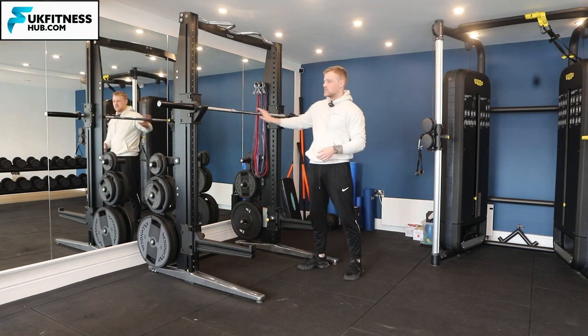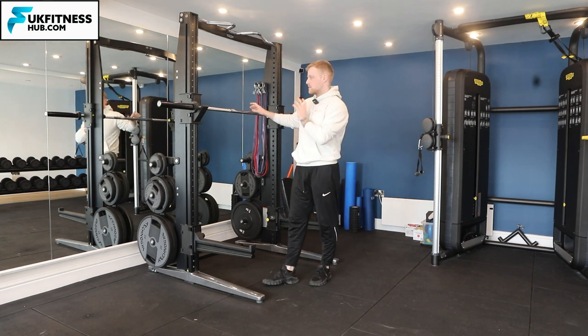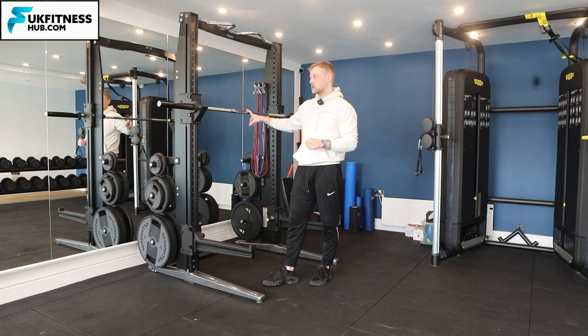Use one of these seven-foot barbells, but do bear in mind they are 20 kilograms — so make sure that you work up to that with dumbbells, 10 kilograms in each hand, before you do this.